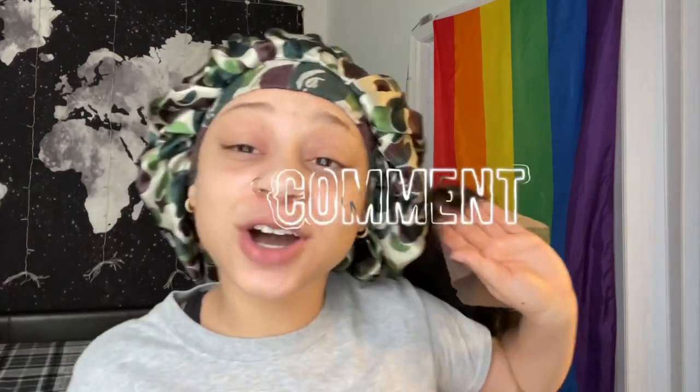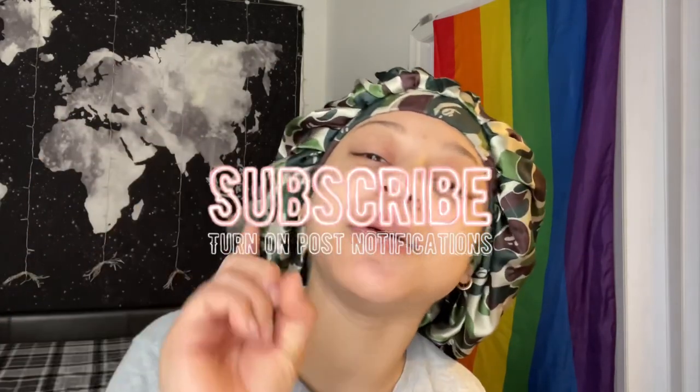Make sure y'all give this a like because I'm trying this again. It is easier because it's glueless, but you never know, so let's go. Make sure y'all give this video a like, comment down below if y'all like these videos, and make sure y'all hit that subscribe button so you do not miss a post. When I tell y'all I was coming back, I am coming back — let's get it.